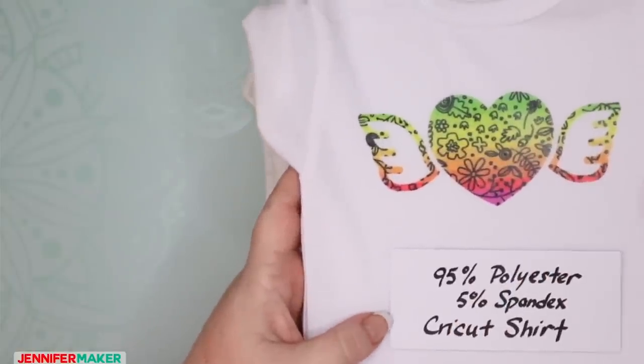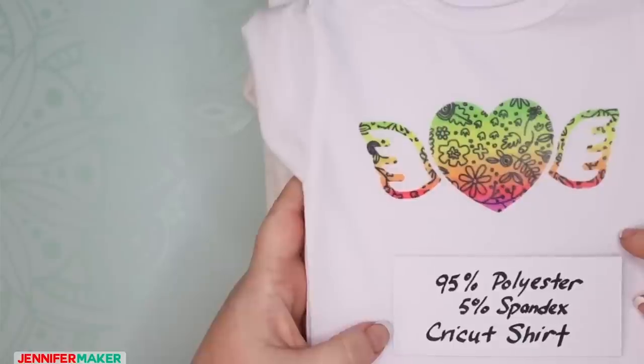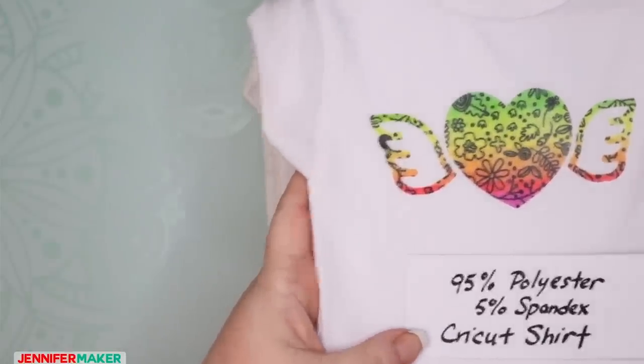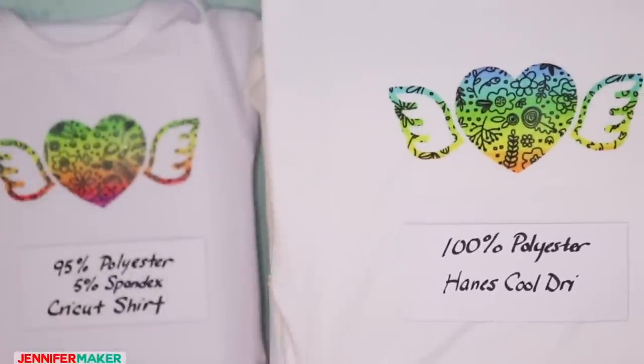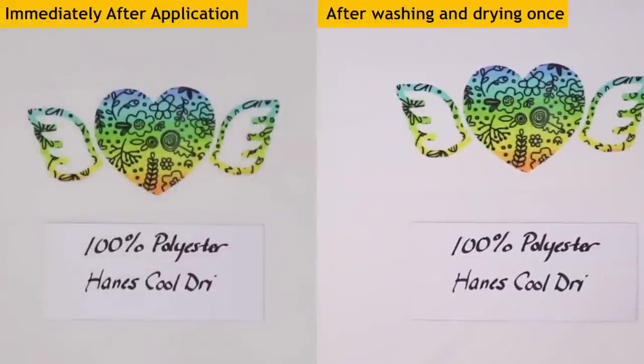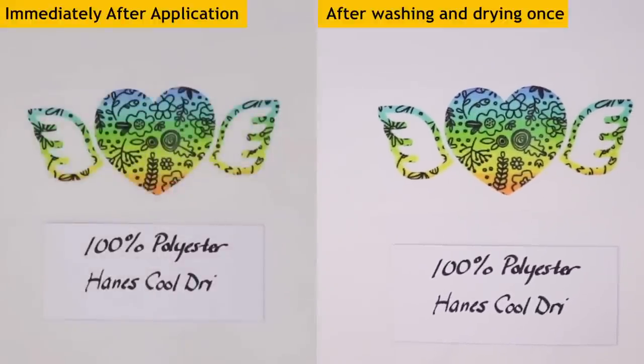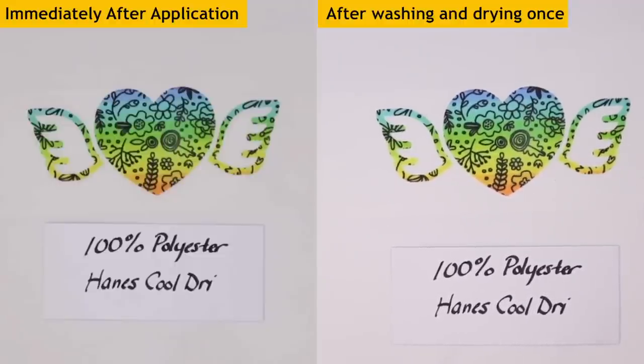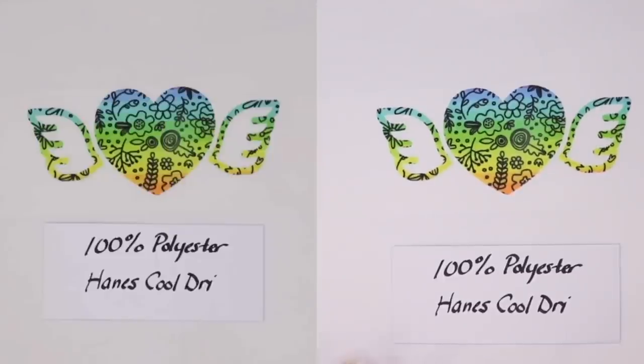Infusible ink really needs polyester or polymer to bind to — that's why shirt fiber content is so important. Here is 100% polyester. This is what it looked like before we washed it, and this is what it looks like after — it looks the same. This is a shirt I found on Amazon. It feels kind of like an athletic shirt, sort of shiny rather than soft, but it takes the infusible ink really, really well.